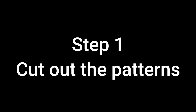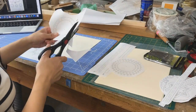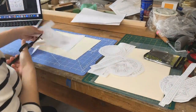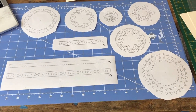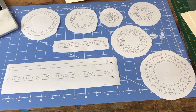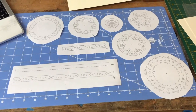Step one: cut out the patterns. This step should be fairly straightforward — use your scissors or X-Acto knife to cut out the patterns, making sure you leave enough room outside the border. Once done, it should look more or less like this. The reason you want enough space outside the border is because you're going to be gluing those areas, so having more surface area gives you more control during the actual cutting.